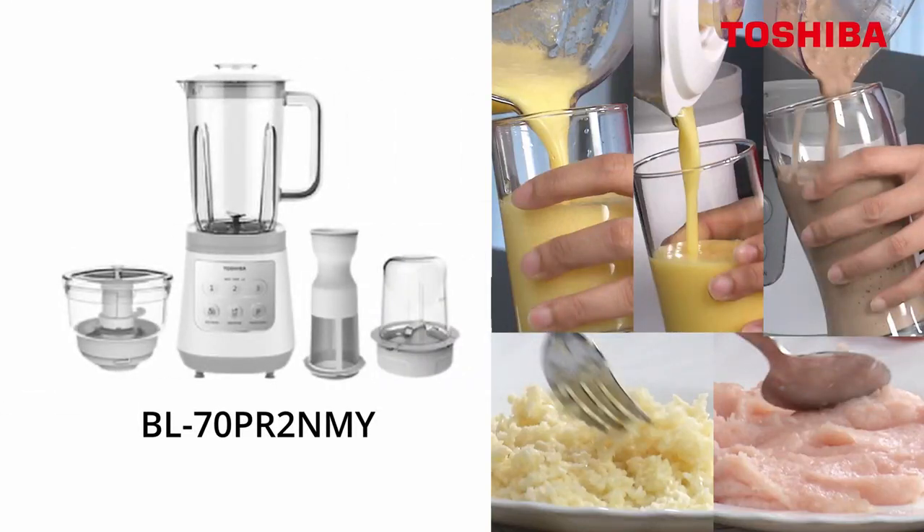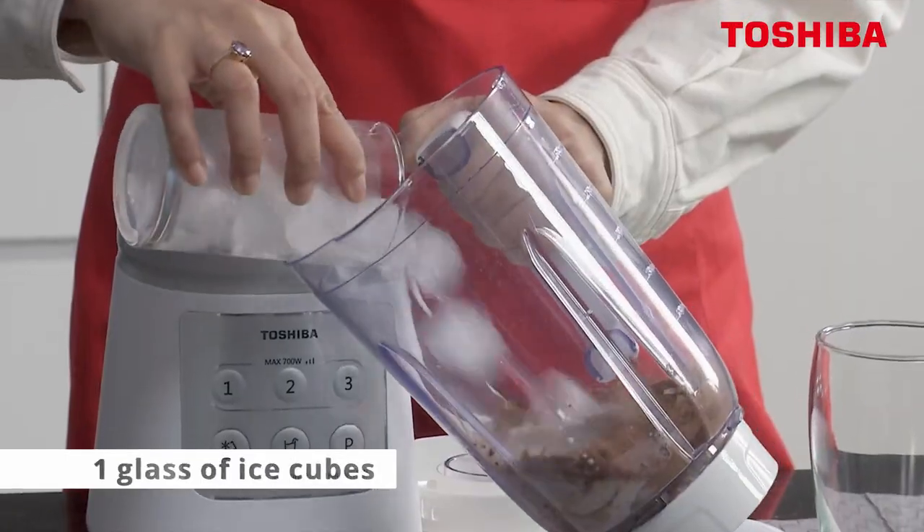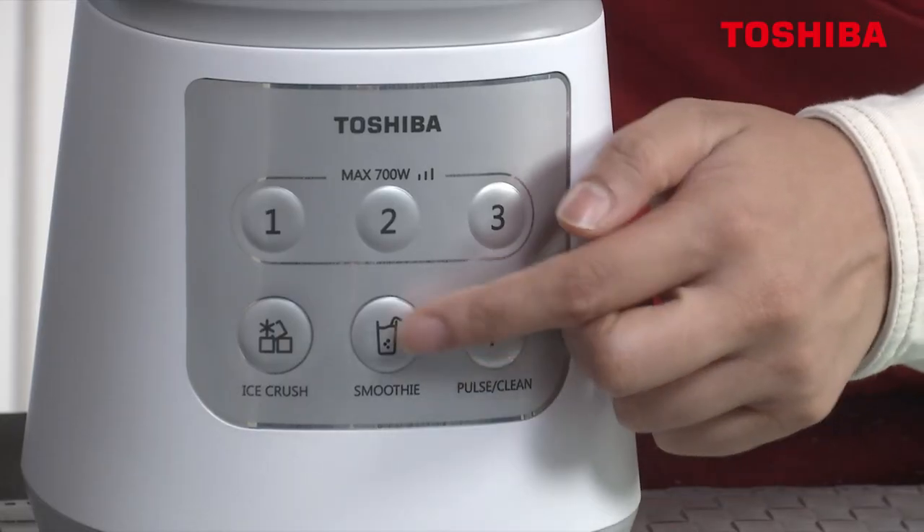This is the BL70PR2 and MY, and we're making a Milo smoothie. I'm going to crush the ice. And go smoothie.